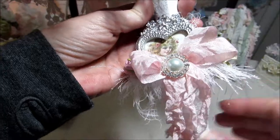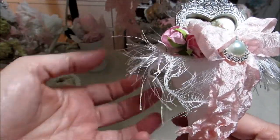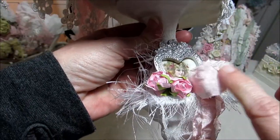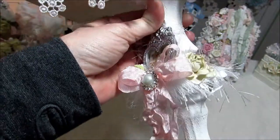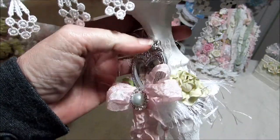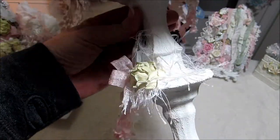I put some cheesecloth back here in the back, and I'm just going to have that coming down along with some more of the eyelash trim. These flowers over here are from my friend Sabrina — thanks, Sabrina! Then I just put another flower here and used some of my Lindy's sprays on that, and it just kind of goes around like that.